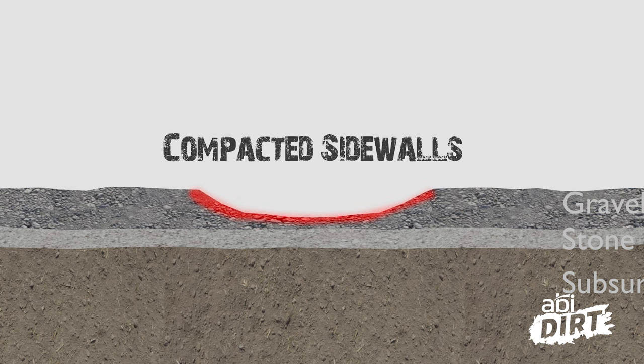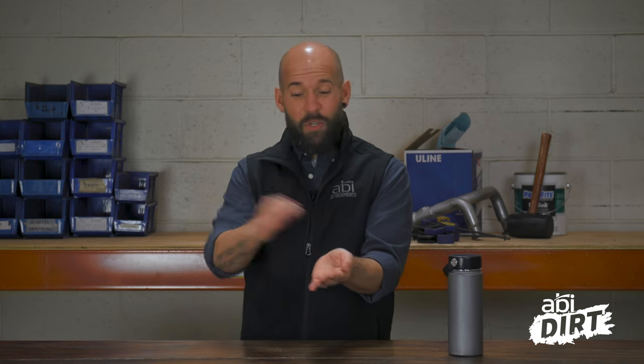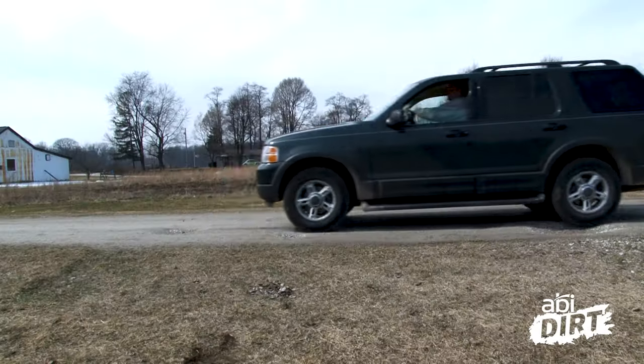Pothole education: a pothole is like a pot, with really hard-packed sidewalls. If you just beautify it and put more gravel in it, the pothole is going to laugh at you in a couple of weeks as you drive over it again and again. All that new gravel — maybe you paid for — just gets dumped right back out again. That doesn't solve the problem.